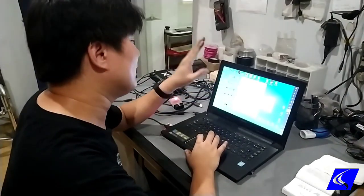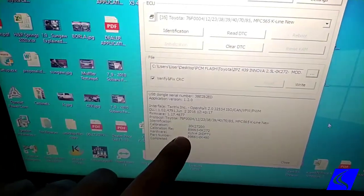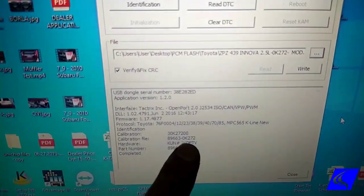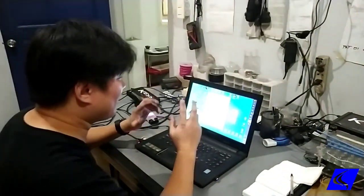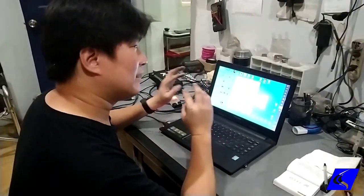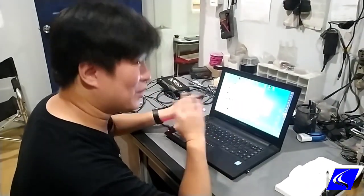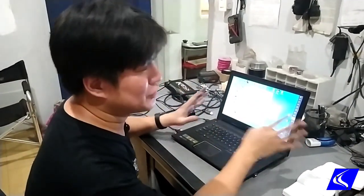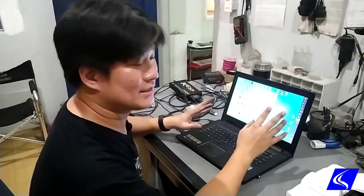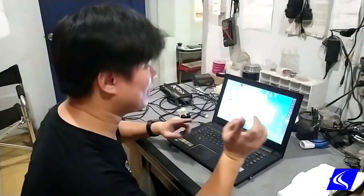This is the program we use — PCM Flash — to read the ECU data. Actually, for Toyotas we don't read ECU data; we just need the calibration file and calibration ID. There are no files to be read from the ECU — it's a file we have to purchase. The reason is that for Toyotas, you can't read ECU data, you can only write — it's a one-way street. For those wondering, especially owners of new Fortuners, Innovas, Hiluxes, and HiACEs, I'll show you how to determine whether your ECU can be reflashed.